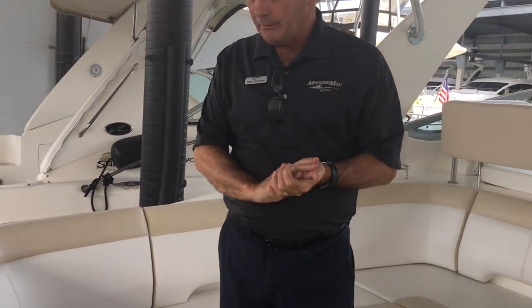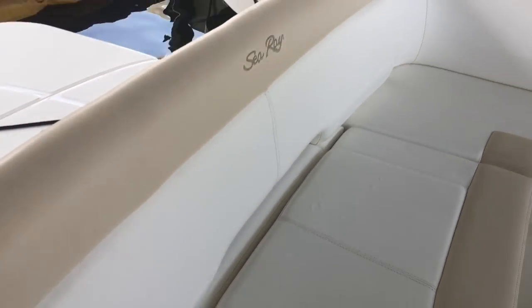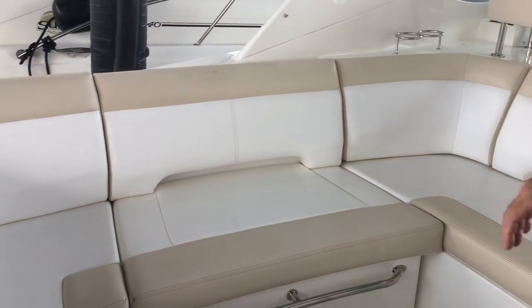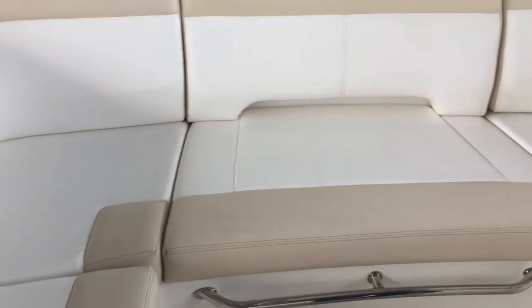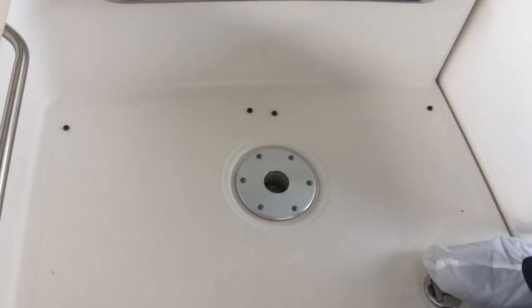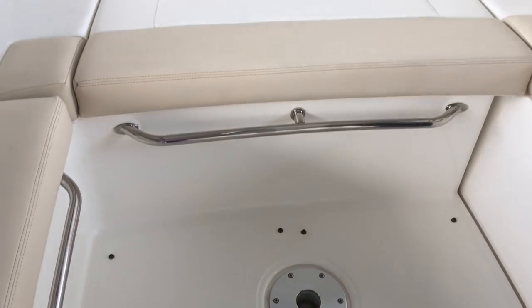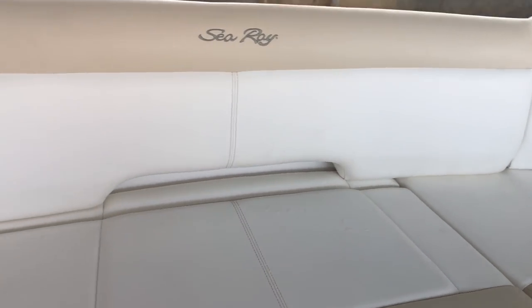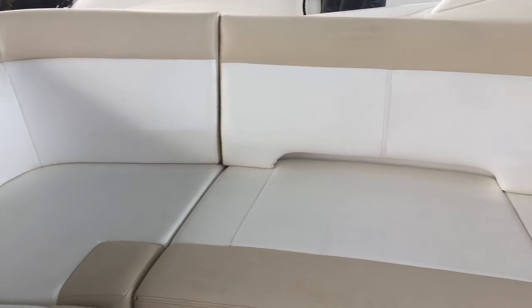Here we are on board the 350. Starting at the back of the boat, we have U-shaped seating — plenty of room for six adults very comfortably. There's plenty of storage under each seat, and we have two short table legs and fill-in cushions that will go in here and make this one big sun pad in the back. You can lounge facing forward or facing backwards — a real nice hangout place to get some sun.